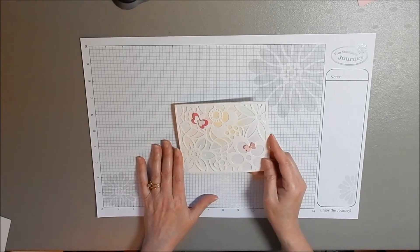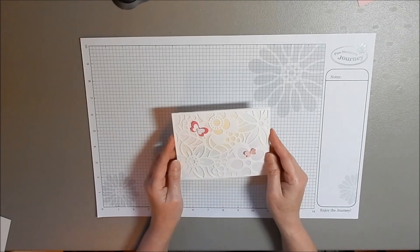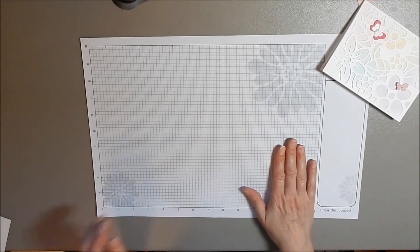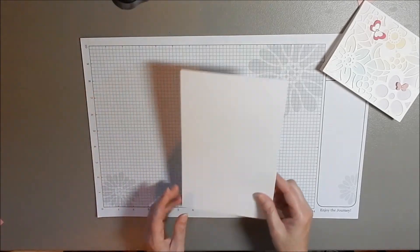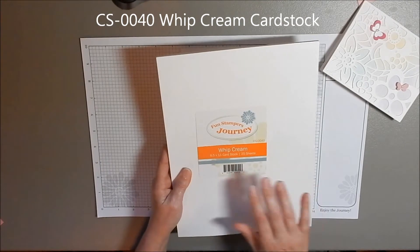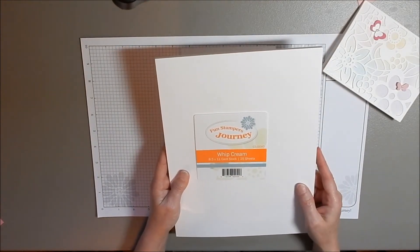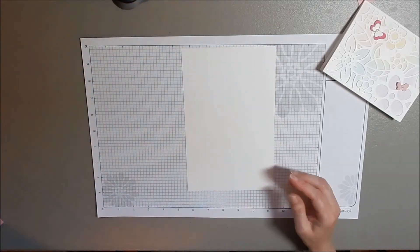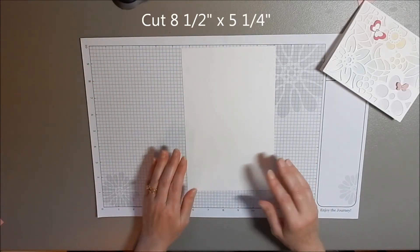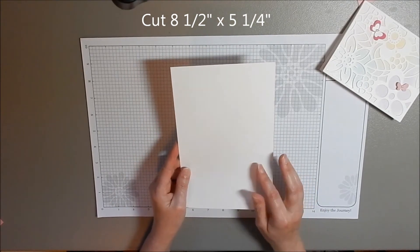First of all, I'm going to go through the cardstock and what you're going to need in the measurements, and then we'll make the card. The first thing I want to show you is the Whip Crane — our Funstamper's Whip Crane cardstock. We're going to be using the 8½ x 11 cardstock. The measurement for this piece is 8½ x 5¼.